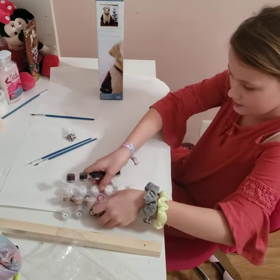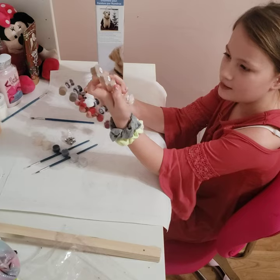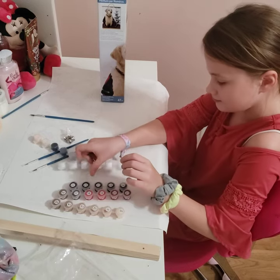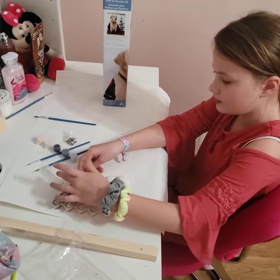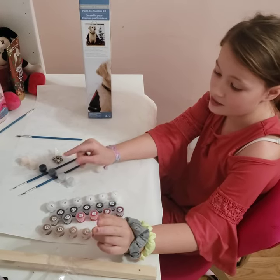So we get five little — I have no clue — little paint containers. Groups of containers in each row. So I have one, two, three, four groups, and one, two, three, four, five, six each. Some are six, some are five.